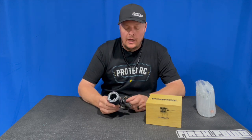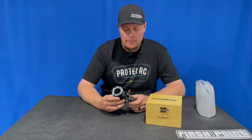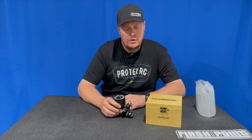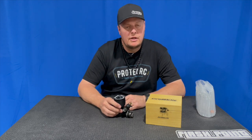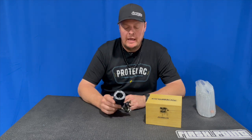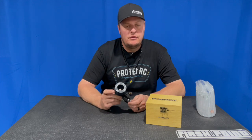This is a long-stroke engine. Overall, the power was pretty reasonable — it idled super well, ran really good, basically what you would expect from an OS-based engine. It's available now from Protec RC, and you can get it through A-Main Hobbies or your local shop or dealer.